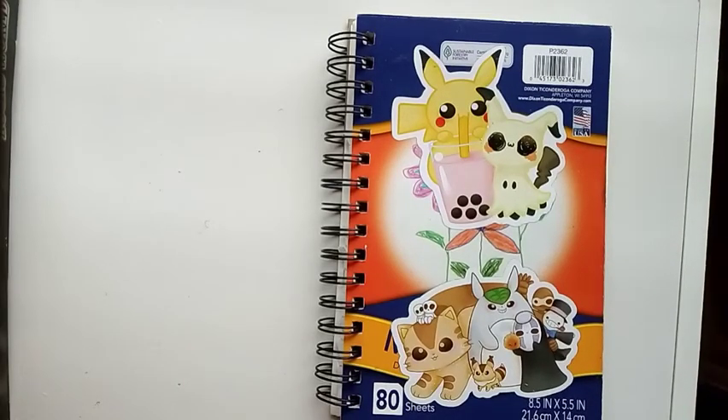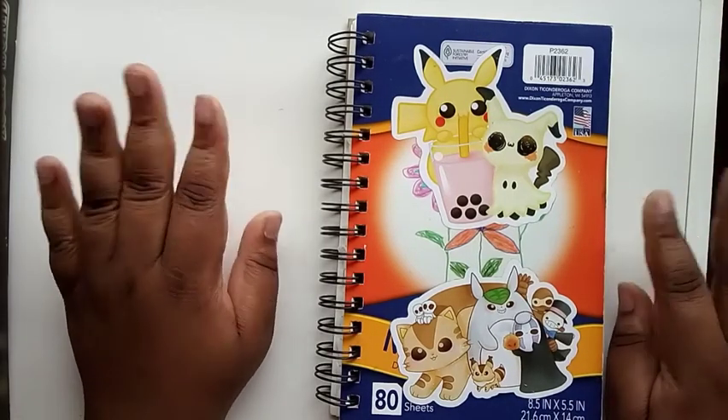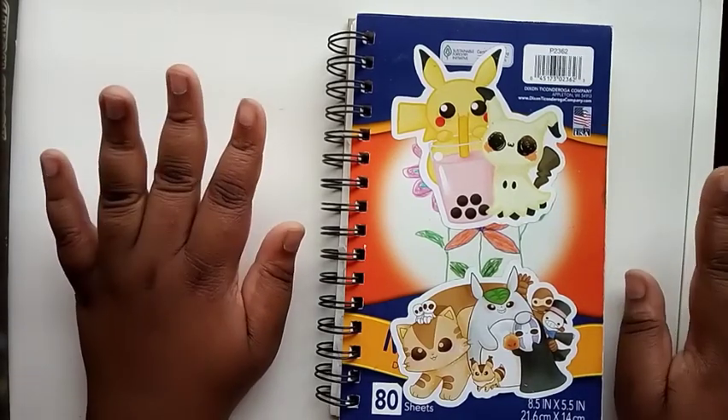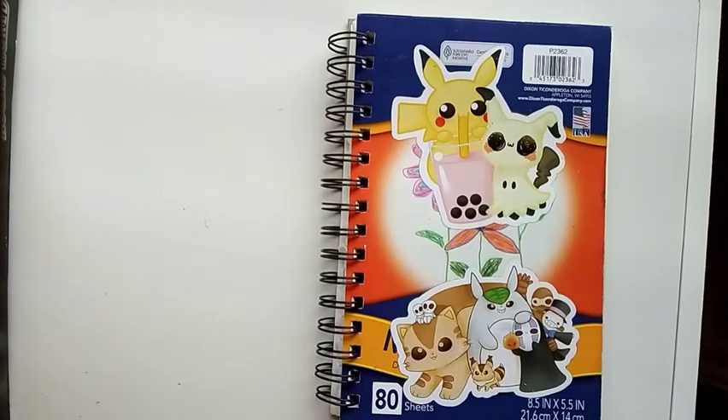Hey guys, it's me Narelle here and welcome back to a new video. The setup is a little different because I have you guys balanced on an actual bookcase of mine. Luckily it is white so I figured this would be a really nice setup to do sketchbook updates and all that good stuff, which this is by the way.